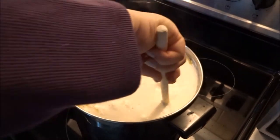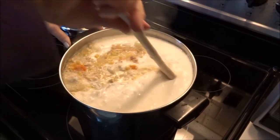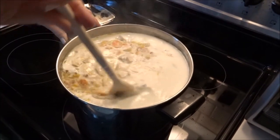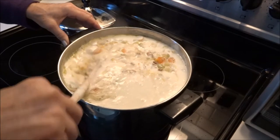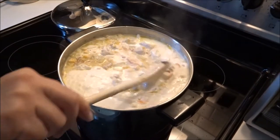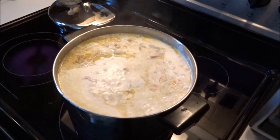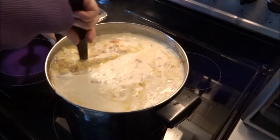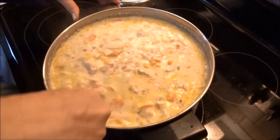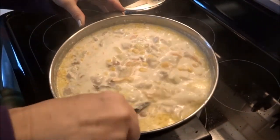Mmm, that smells good. That gets mixed up and it's going to simmer for a little while longer. Okay, after simmering for 20 minutes, it's now done. Ready for the final test.